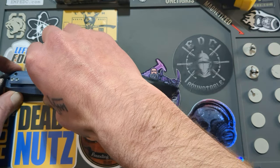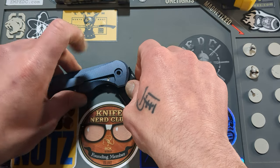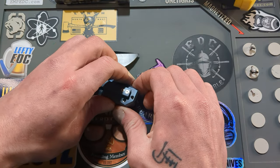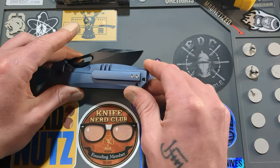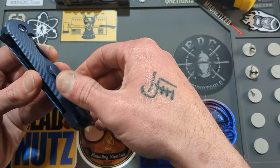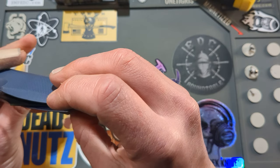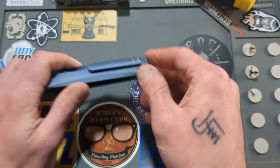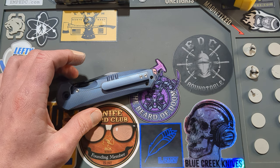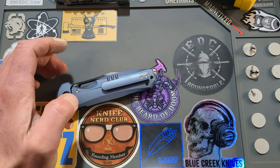I think I misspoke somewhere because I said the hardware was titanium — it is not. And the pocket clip screws do not have to come out for this disassembly.